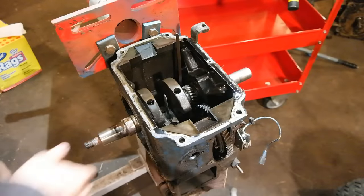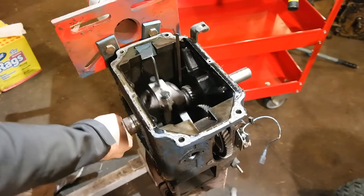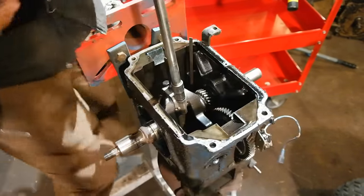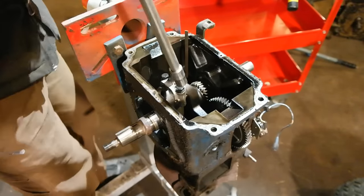Now that the bearing plate is off the engine, I flip the engine over so it's upside down on my engine stand. I turn the crankshaft so the connecting rod is nice and close, and then I use a socket to remove the two bolts that hold the connecting rod onto the crankshaft.